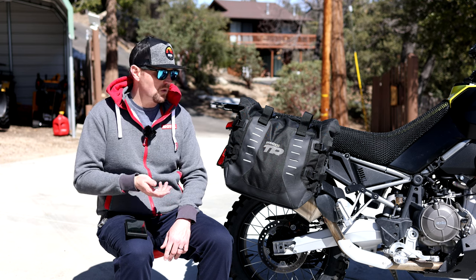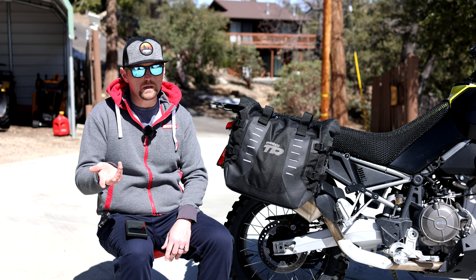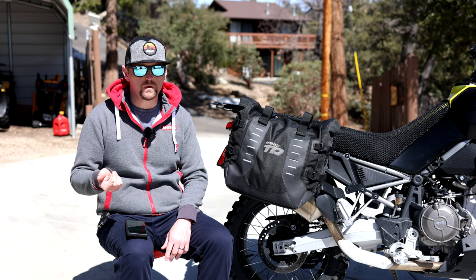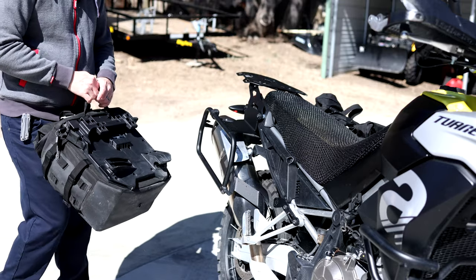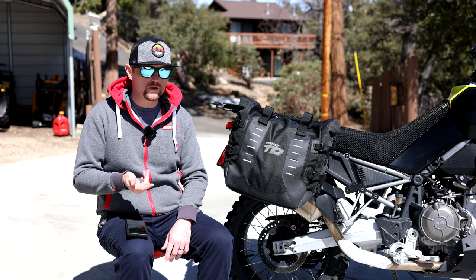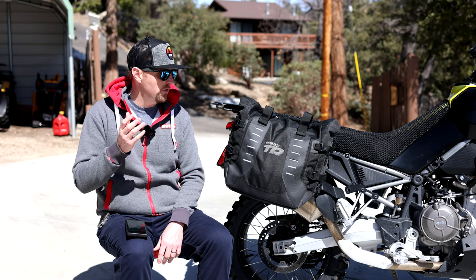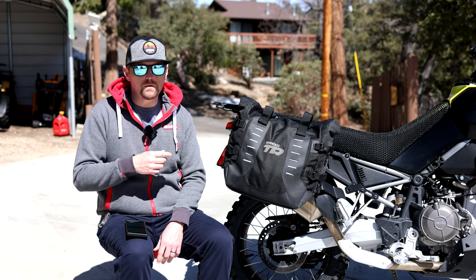Another pro is that the straps lock, which is a feature a lot of people ask about — how do you lock your soft luggage? You do have a little anti-theft feature, keeping in mind someone could still cut into the bags if they really wanted to. The waterproof inner bags are also a good pro. Some bags use a waterproof outer bag, like some Wolfman or Nelson Rigg options — those are a bit easier to use since you're not dealing with two bags each time, but if you damage the outer bag you lose waterproofing; here, the inner bag handles it.